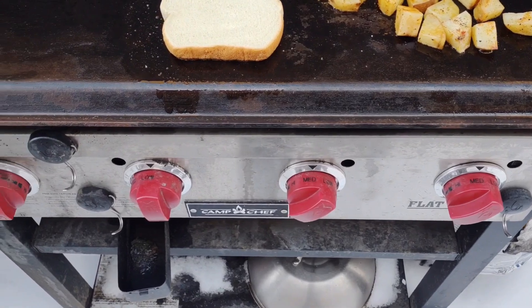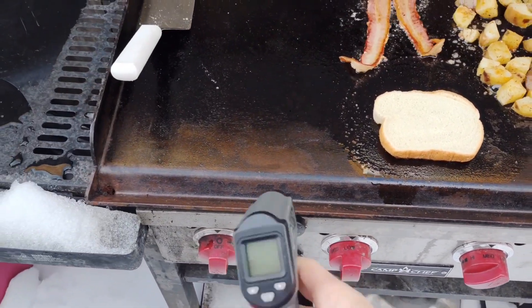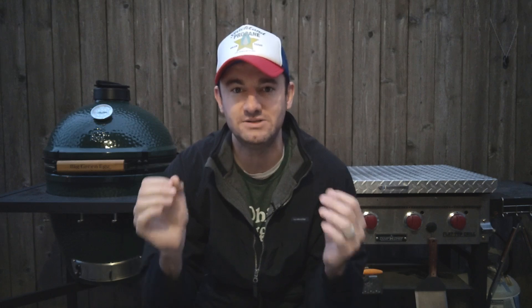Because if you start burning all your food, then it doesn't matter that you got a brand new griddle. Instead of becoming what you want it to become — this cool thing to make breakfast for your family, fried rice, or cheesesteak — you just have one bad experience and you don't use it again. I don't want you to have that bad experience.